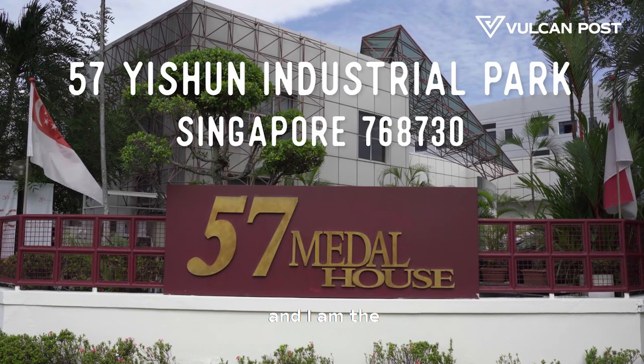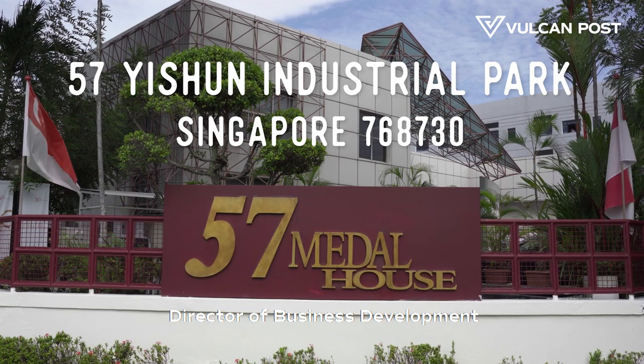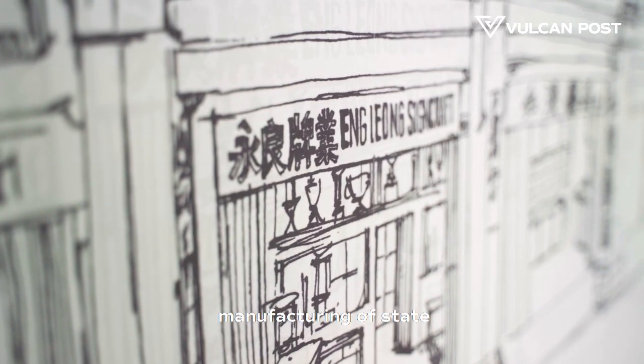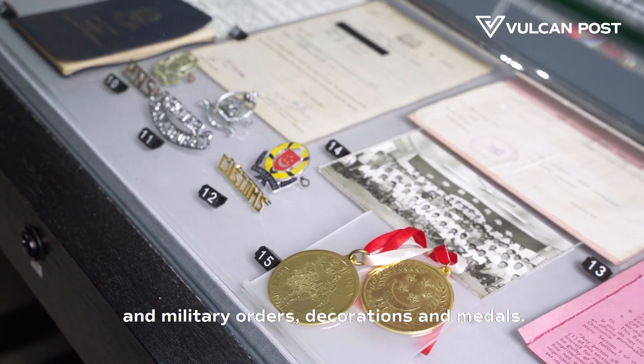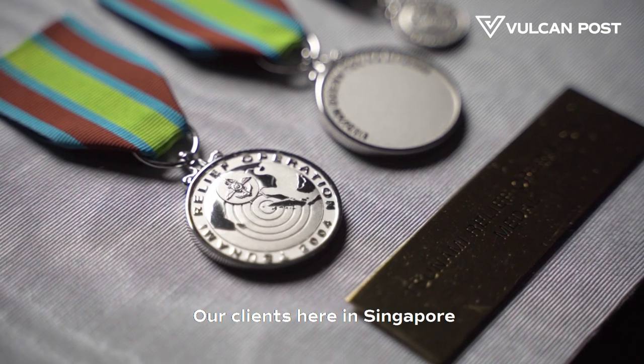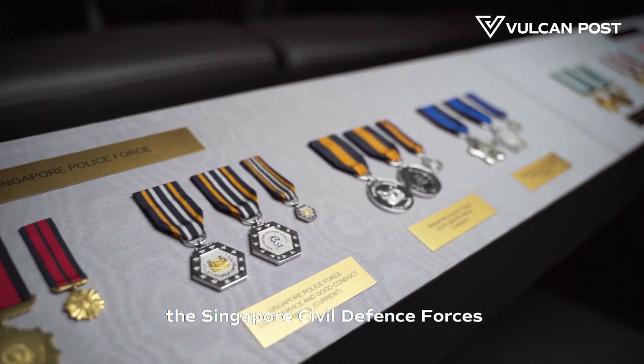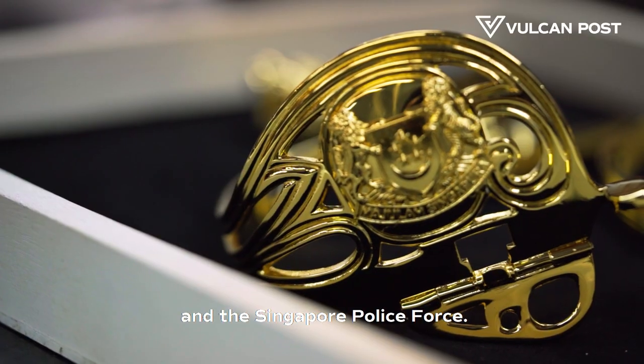My name is Gerard Leong and I am the Director of Business Development here at ELM. ELM is primarily involved in the manufacture of state and military orders, decorations and medals. Our clients here in Singapore include the Singapore government, the Singapore Armed Forces, the Singapore Civil Defence Forces and the Singapore Police Force.